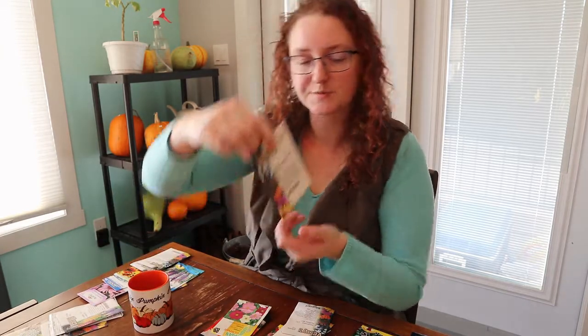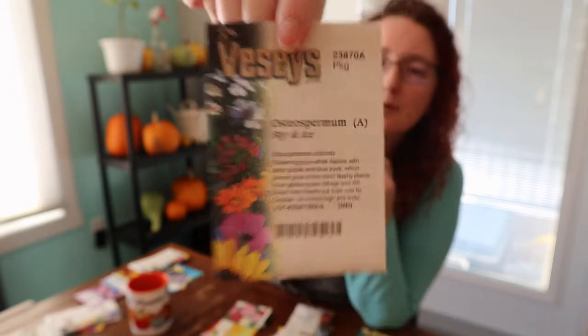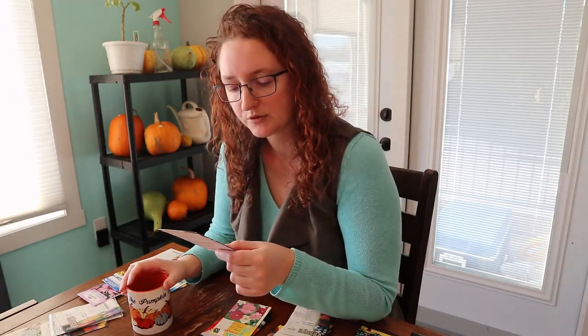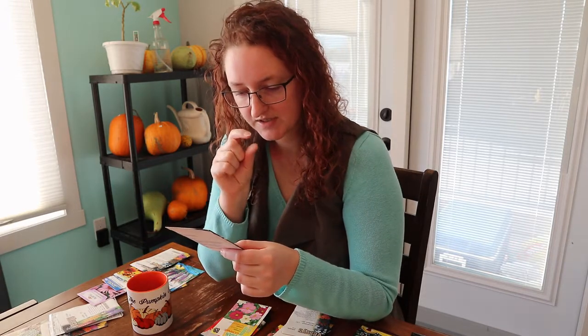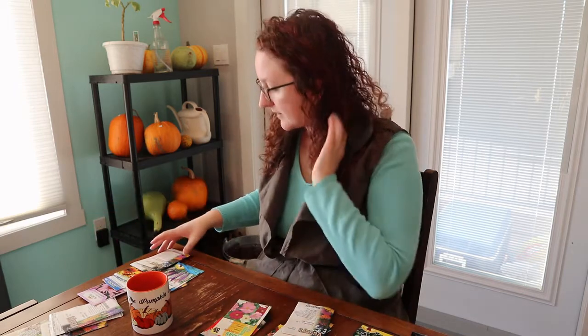I've also got an annual called osteospermum Sky and Ice — it's sort of a daisy-like flower, really white with a very blue-purple, almost black center. Beautiful plants and a very pretty excellent kind of flower.